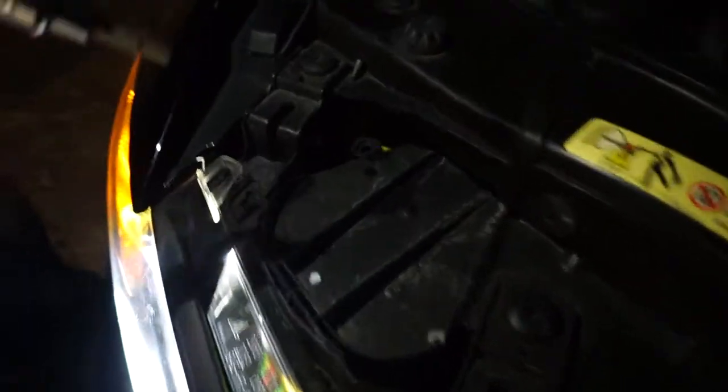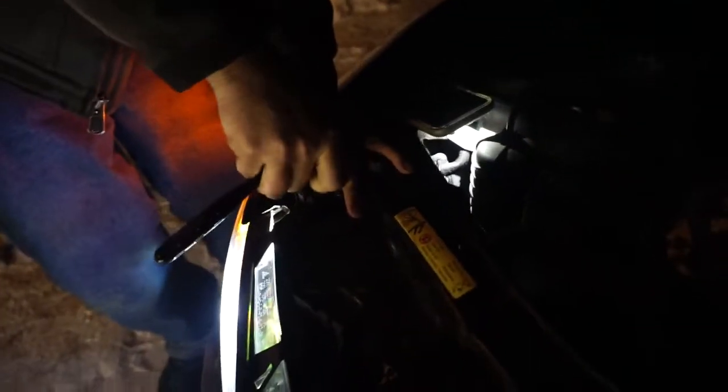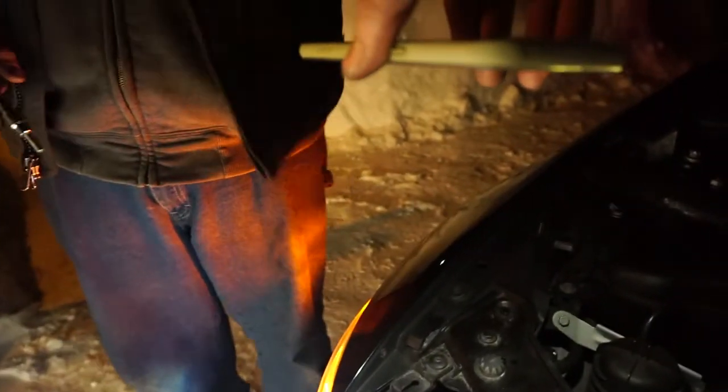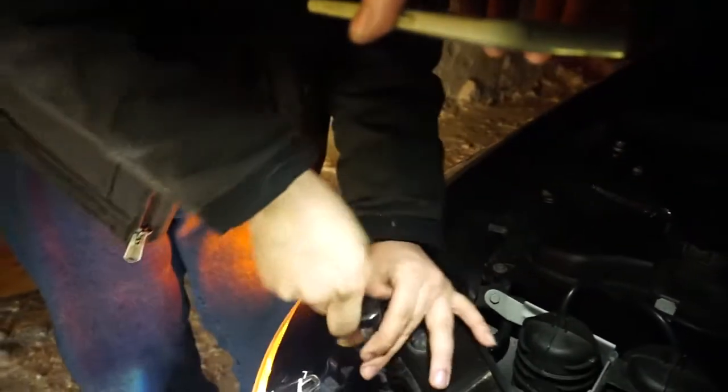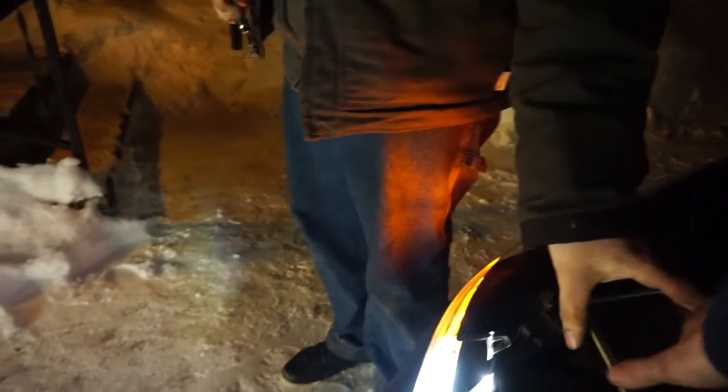Right here on the back of the headlight there's an Allen screw, and we believe that's where you turn to adjust it. See about right there? Yeah, maybe a little higher. Right there, yeah. So now the adjustment here seems to be closer to mine at least.